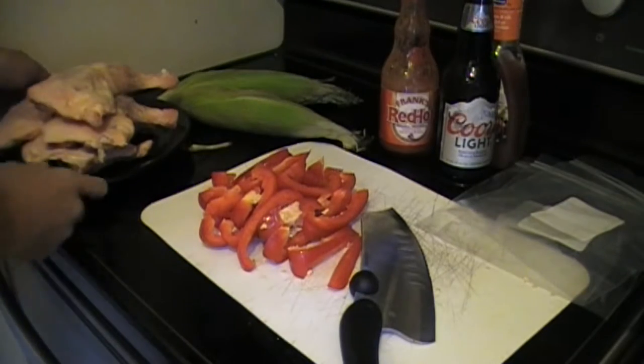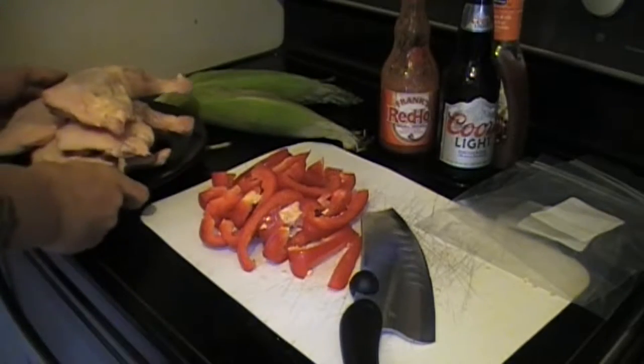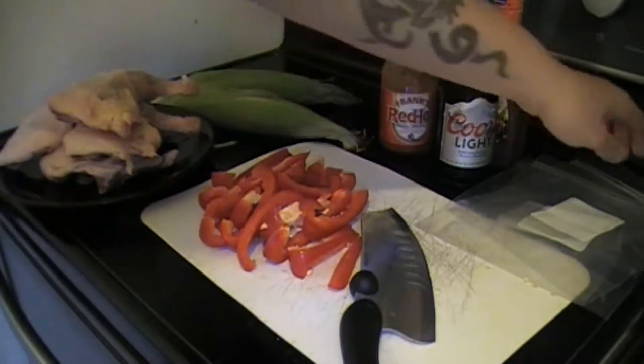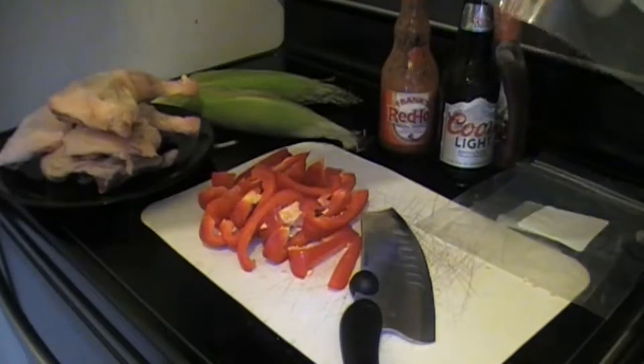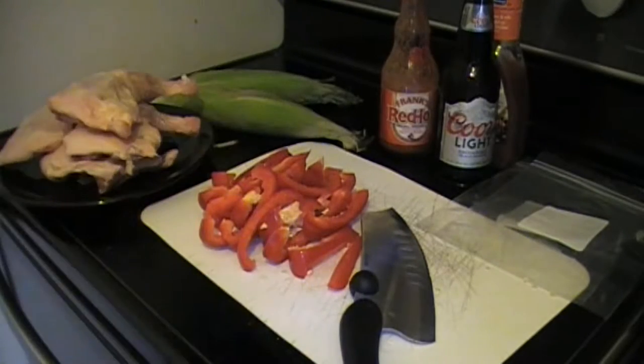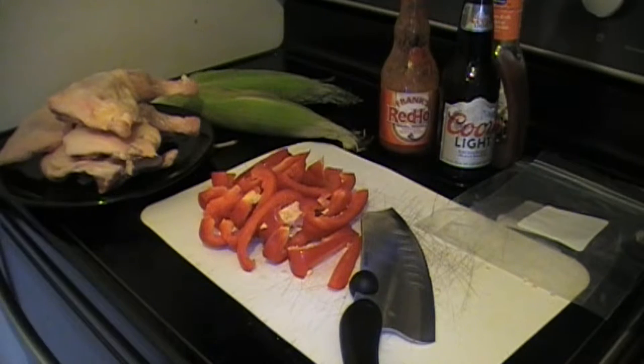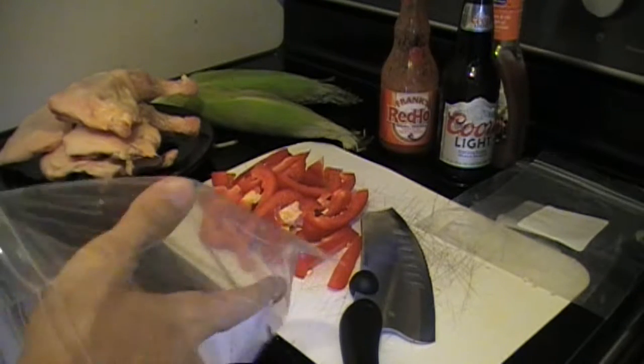Now that we got our chicken de-thawed, we've got some nice chicken legs here — real good size, five pieces for five bucks. We got these Ziploc bags. We're just gonna marinate everything. I was gonna do this video tonight but the girlfriend wanted pizza. So we're gonna marinate this in beer, some barbecue sauce, some peppers, and some green onions we got from the garden. We're gonna marinate this overnight.